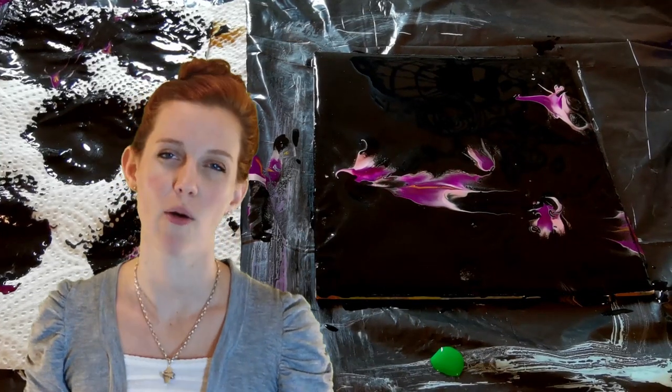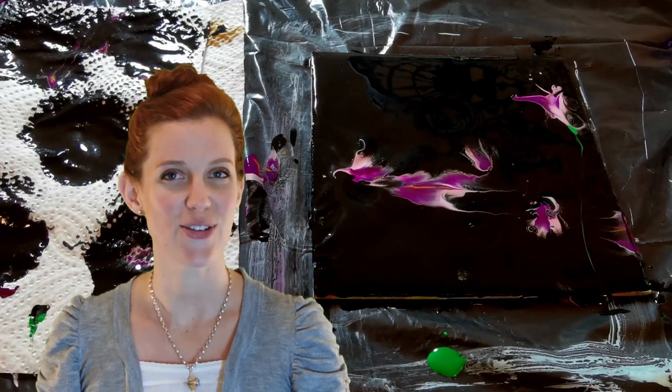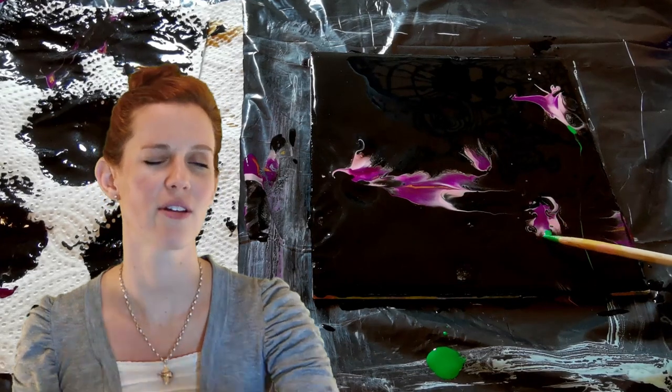When you're painting flowers, what are you finding is the most difficult technique? Let me know in the comments below and I'll try to do whatever research I need to in order to help you out.